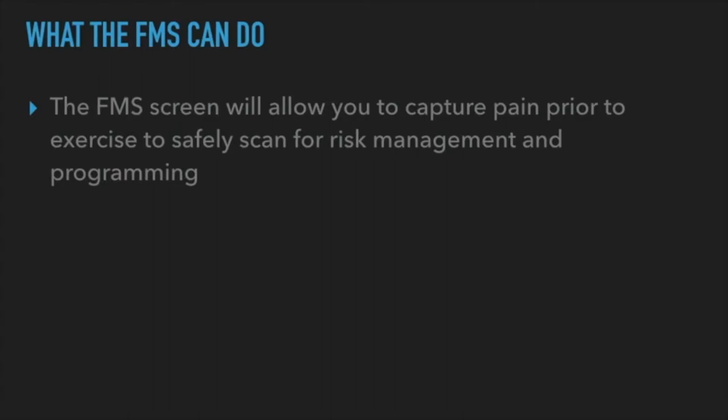This almost becomes a risk management tool. When I ask people to tell me every injury they've ever had, most say they're fine. But as you start doing this screen, when things don't feel or move right, pain gets captured — and they say, 'oh, actually, I did tear my rotator cuff and never rehabbed it.' Now you write that down: this person has a torn rotator cuff from 2004, never rehabbed — we're not doing any pressing overhead.